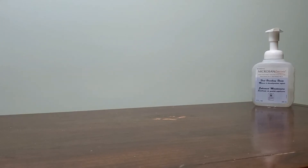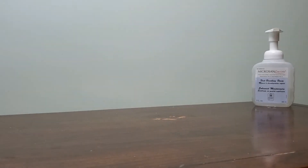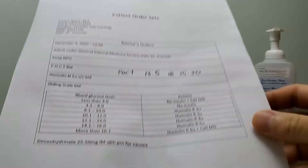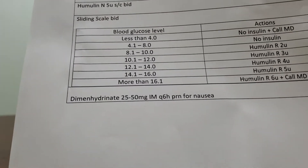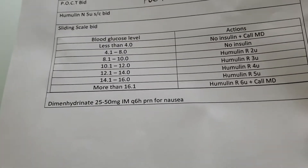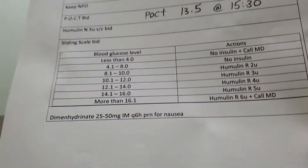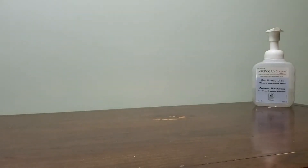Hello everybody, this is Carlos from Army of Nurses, and welcome to another video. In today's video I'm going to show you and demonstrate how to administer an intramuscular injection. We're going to use our same case from Mr. MT, and let's say that now he's feeling a bit nauseous. He has been ordered dimenhydrinate 25 to 50 milligrams intramuscularly every six hours as needed for nausea, so we're going to give him the dimenhydrinate.